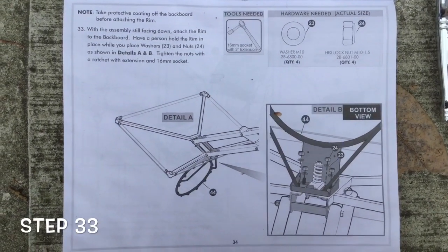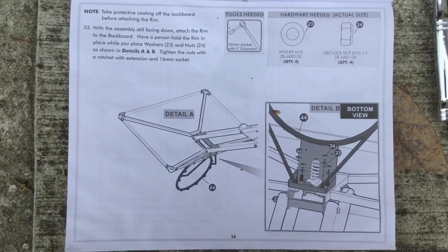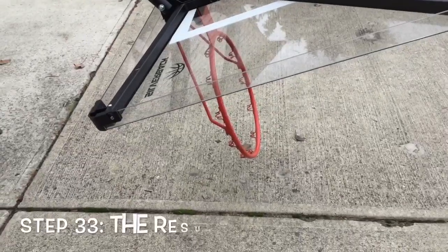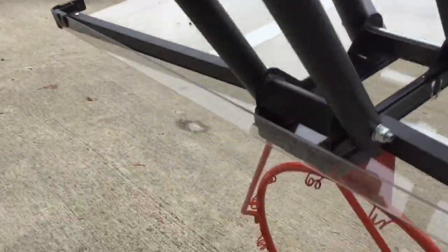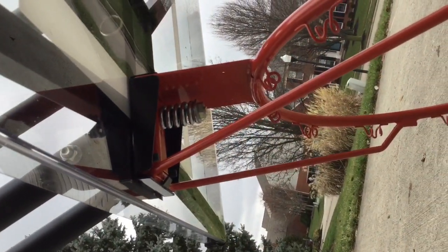Now on to step thirty-three: we're putting the rim onto the hoop. We'll take the protective film coating off the backboard before attaching the rim — it just pulls right off. We've got our rim up now. Logistically you have to sit underneath and use your ratchet upwards to tighten all the bolts.